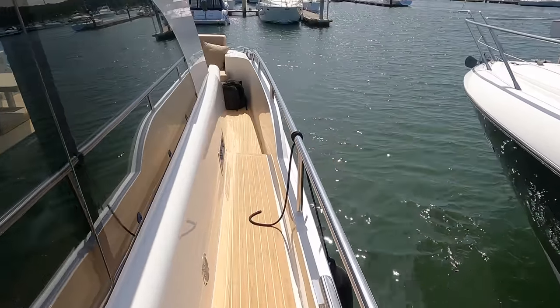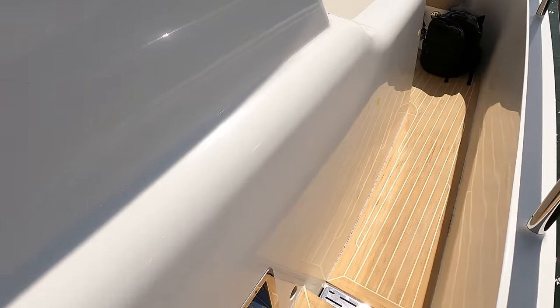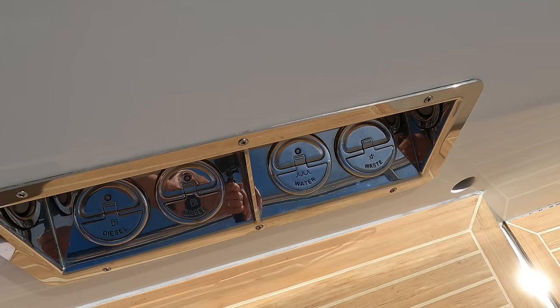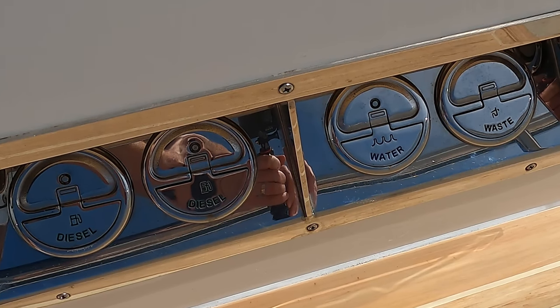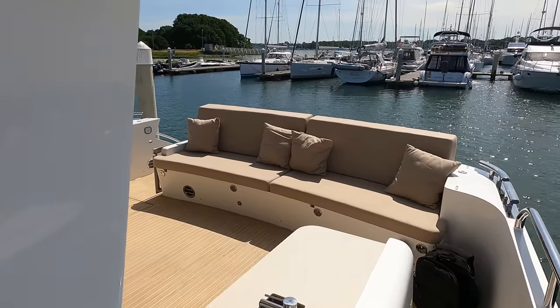The fuel, fresh and black water tank access points are recessed into the superstructure. The polyethylene fresh water tank has a capacity of around 1,500 litres and is installed in front of the boat under the cabin floor. The vessel has a black water capacity of 500 litres. The water pressure system on this boat has a capacity of around 55 litres per minute.